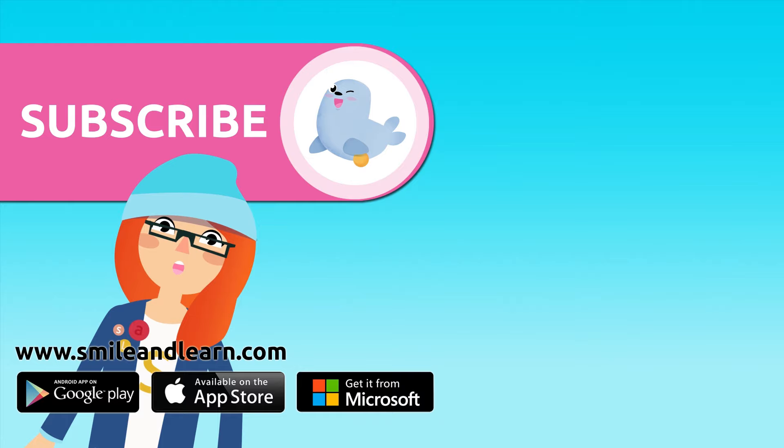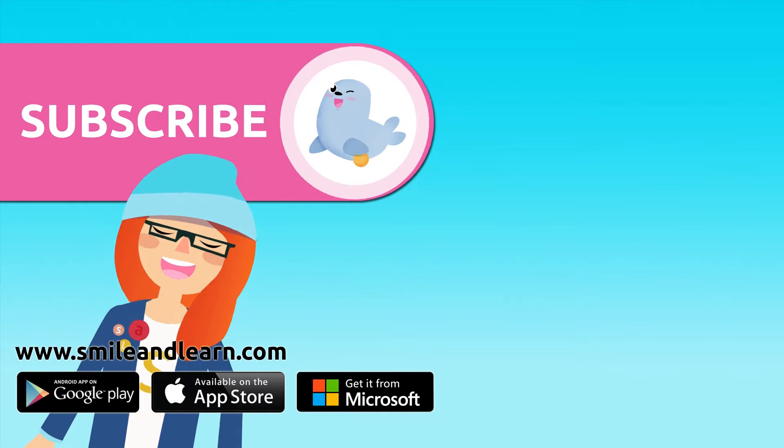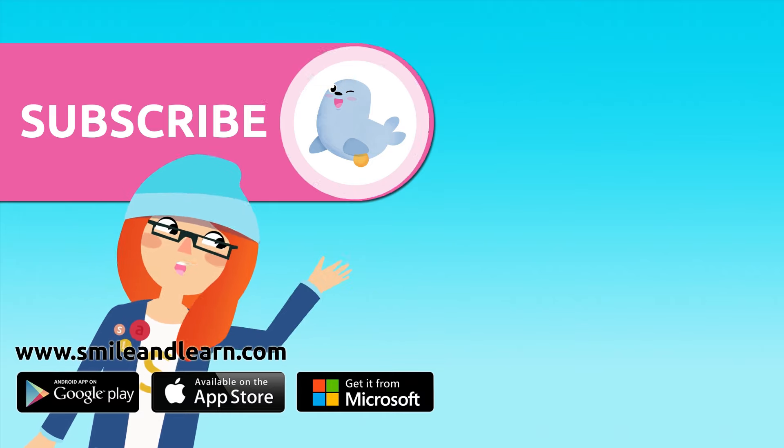Did you like the video? We have so many more — subscribe by clicking on the seal. And if you want to keep watching more videos, click on the boxes.